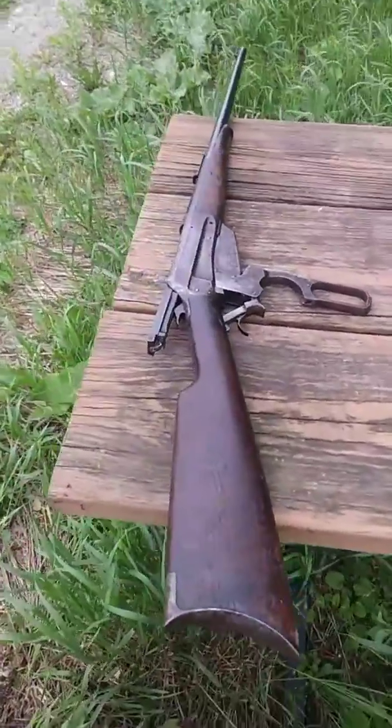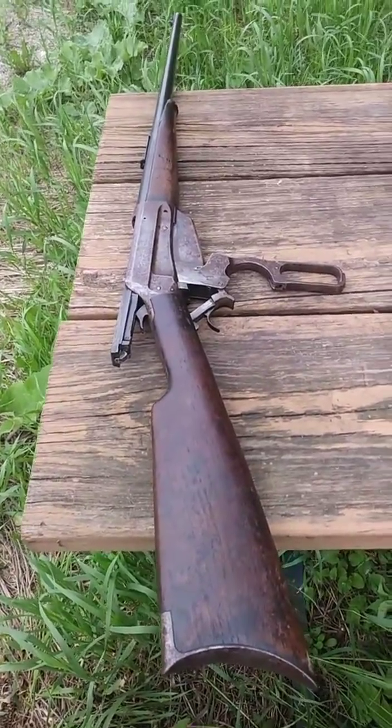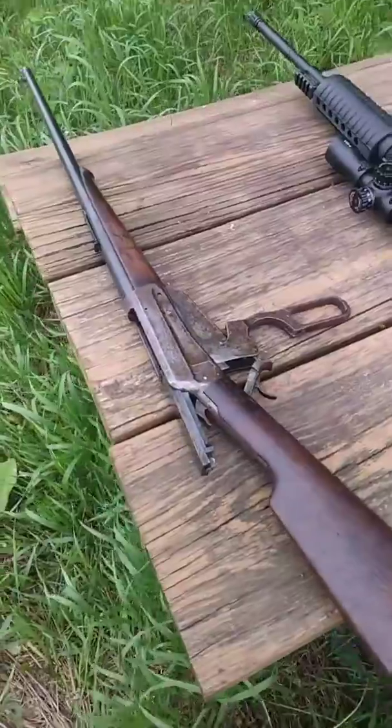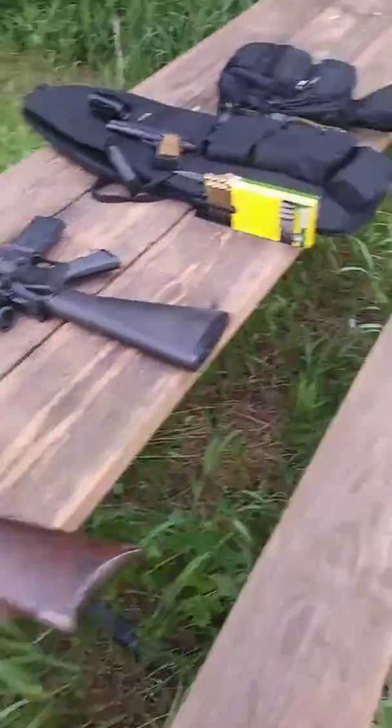There we go — beautiful 1895 Winchester, made in 1926. Let's go shoot some paper with some hollow points.